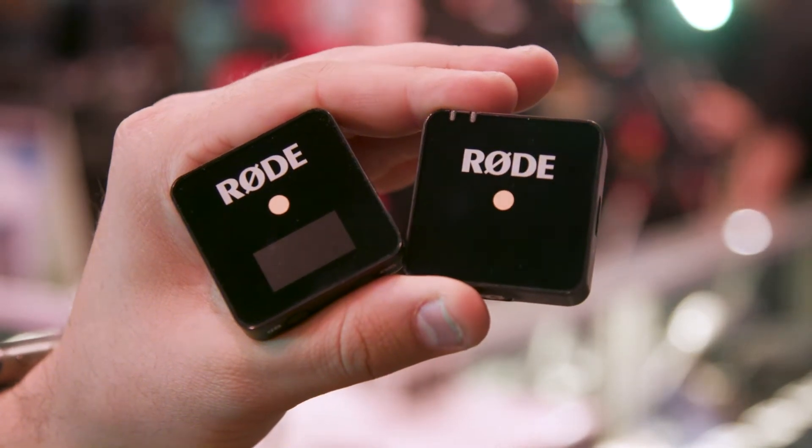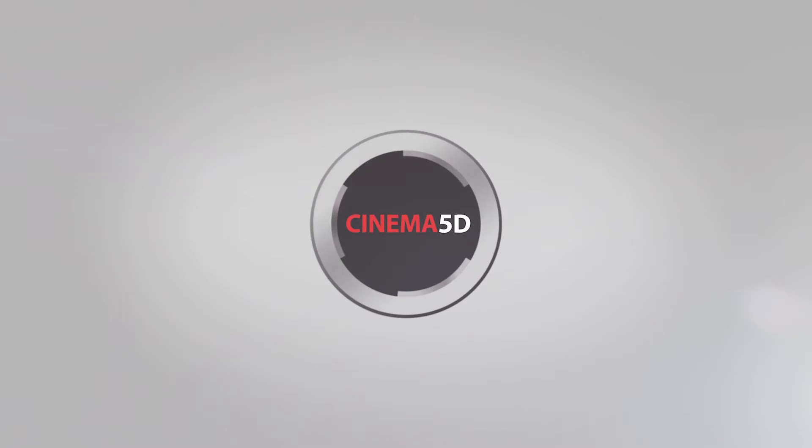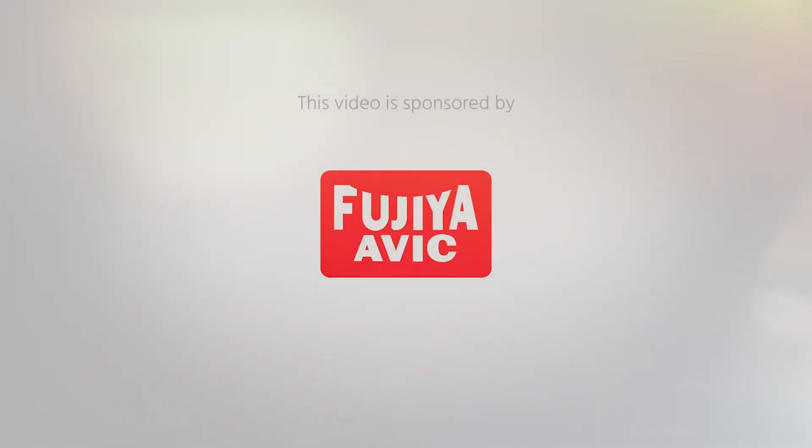This is the Wireless Go kit from Rode. Grant Mahler Sheldon here from cinema5d.com. We're at NAB 2019 at the Rode booth — or the B&H booth, but part of it is for Rode. I'm here with Ryan from Rode.